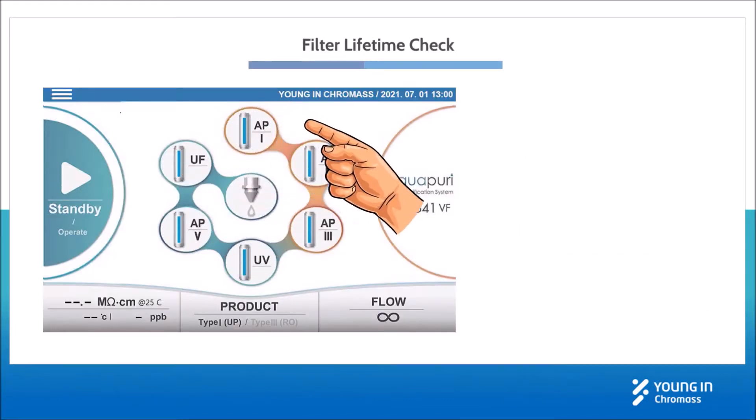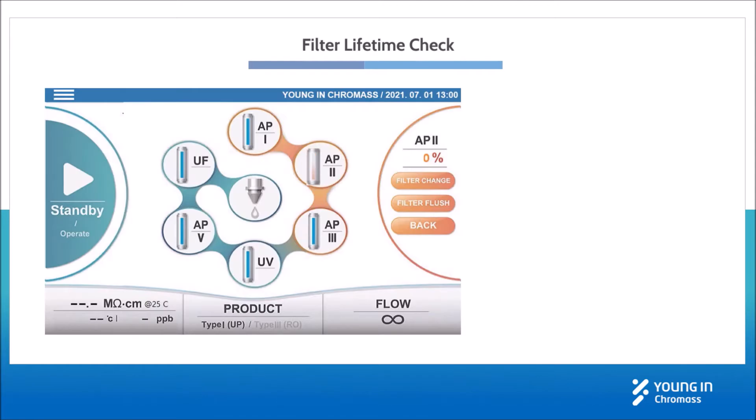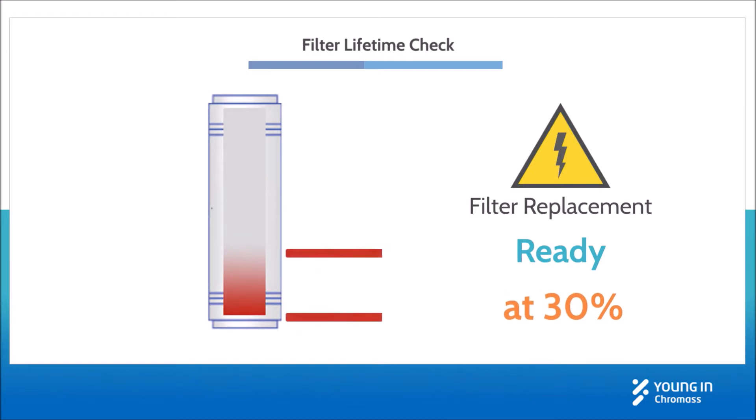You can check the filter lifetime through its color or the percentage shown on the right by clicking the filter on the flow diagram. When the filter lifetime expires, the filter image gets flashing. You'd better get ready for the filter replacement when it's about 30% left.